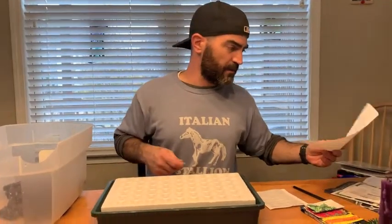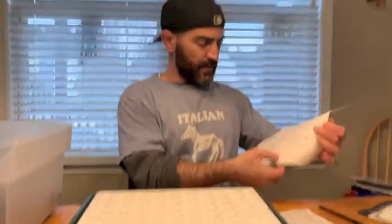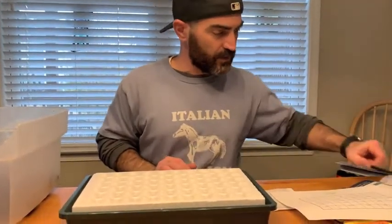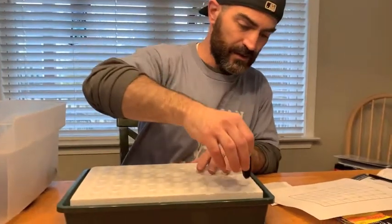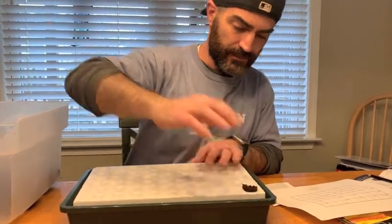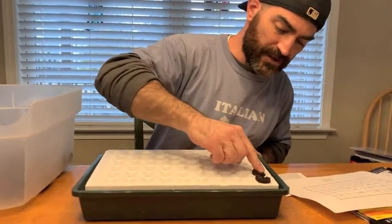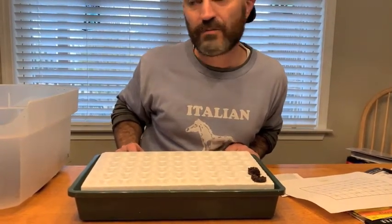Now we're going to plant the seeds. We made a little map, and when we lay the map next to the block we'll be able to track which seeds are where. First we're going to put our 32 sponges in the block — go ahead and pause the video so you don't have to watch all of that, and we'll be back when they're all in.